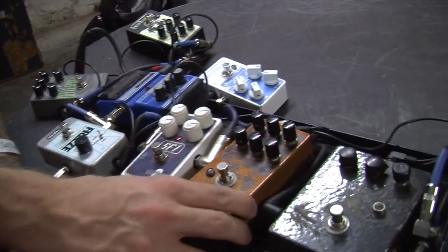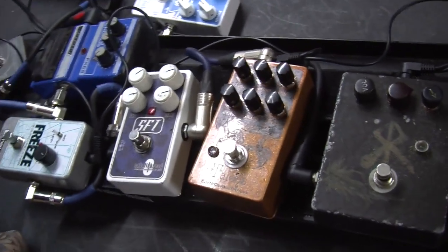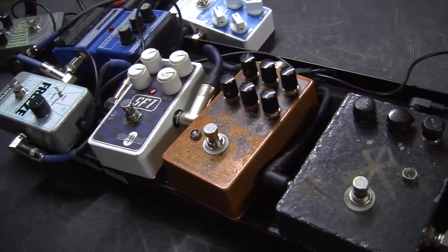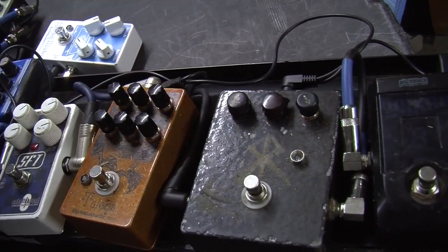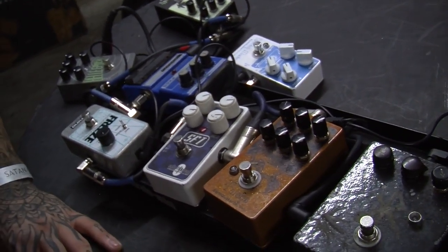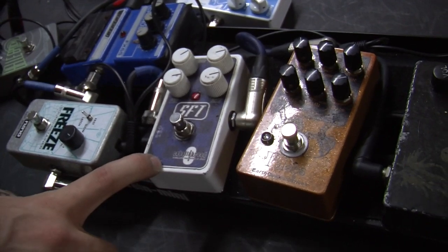Then I have this Earthquaker Devices Talons Overdrive. It's just kind of a nice tube amp-like overdrive. It has a lot of dynamics to it. I like it because you can actually change the three-band EQ that it has. I generally set it with not a lot of gain — I don't have it be a super saturated drive. Just something a little dirty but not as dirty as my other stuff. But this is actually, for the most part, my almost always-on pedal.